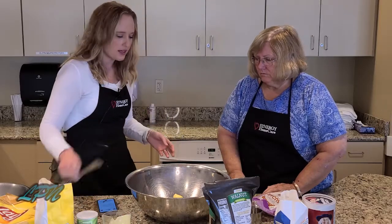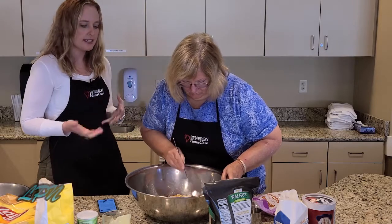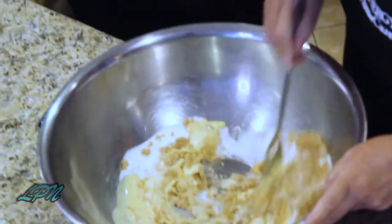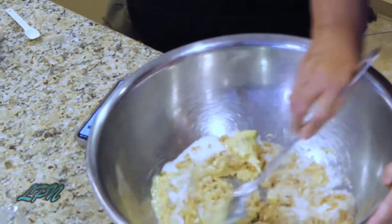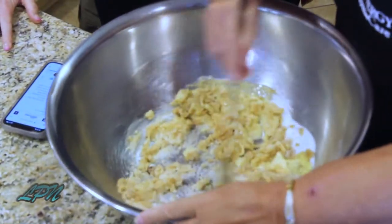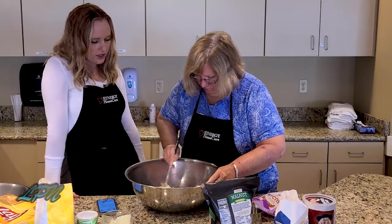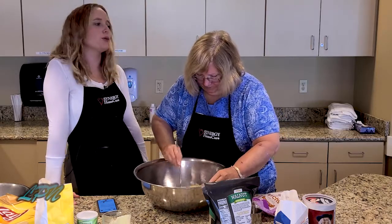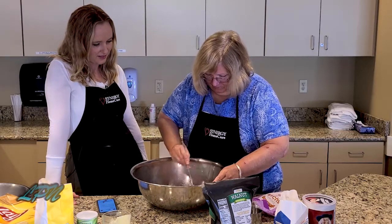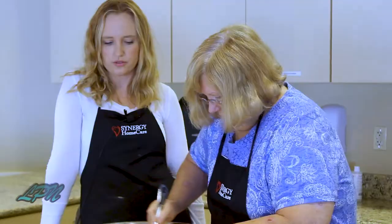Sarah, would you like to mix that up for me? The recipe says to cream the sugar and the shortening together. This is ideally done with a blender. We're at a facility kitchen, so we don't have a blender, but you can absolutely do it this way as well. The texture may not be exactly what you want, but with that much sugar, I think it'll still be delicious. Sarah, what's your favorite kind of cookie to make? Chocolate chip. Oh, that's a good one. I love chocolate too. You can actually throw chocolate chips in this recipe if you wanted to.